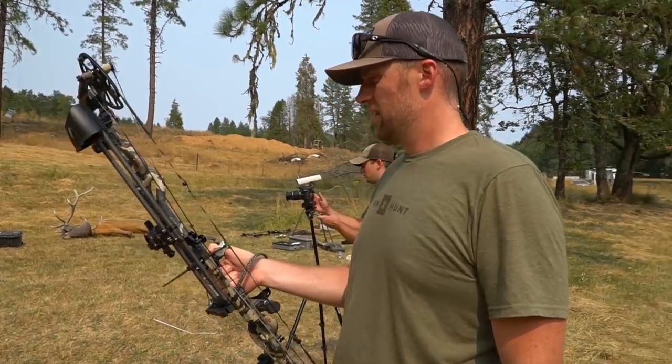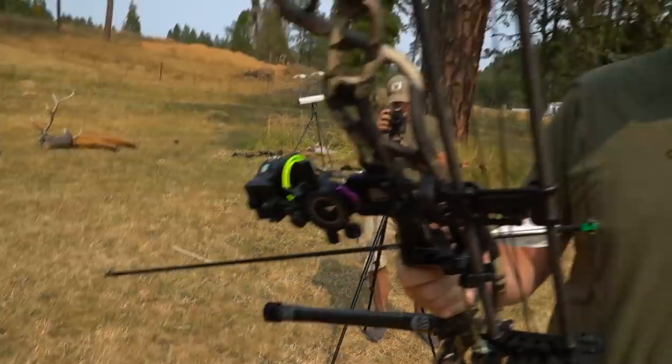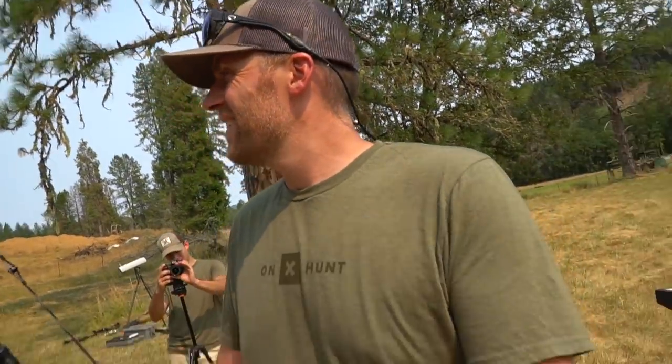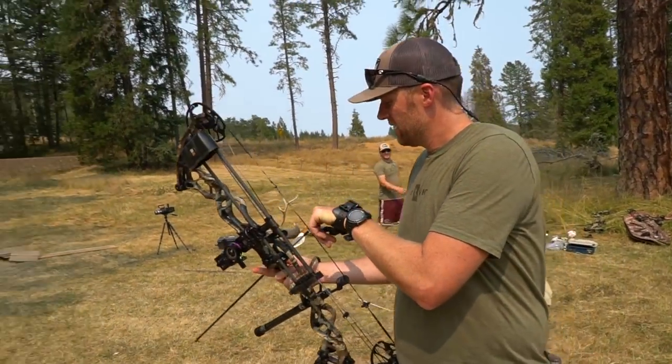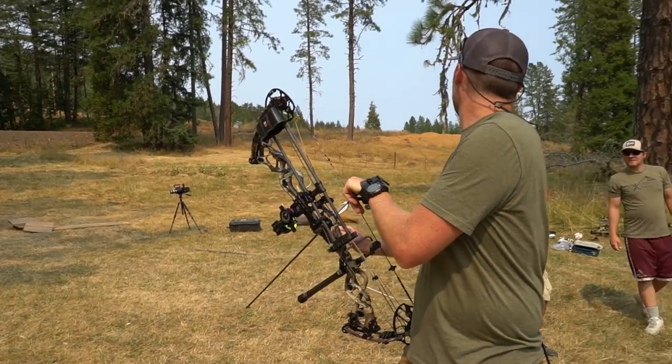First up to bat, what do we got, Cud? Shuttle T. She's been getting real dissed on all day. Shuttle T. Range hot, against aluminum.